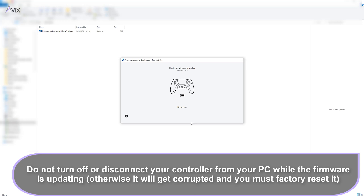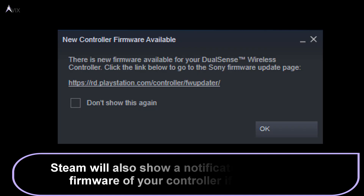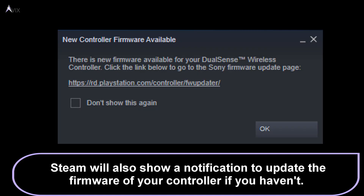You have to finish the firmware update before disconnecting the controller. In my case, I have already updated my controller to the latest firmware version just recently. If you bought the controller out of the box, it will usually not be updated. Just a quick note: Steam will also prompt you to update your controller's firmware if you haven't.